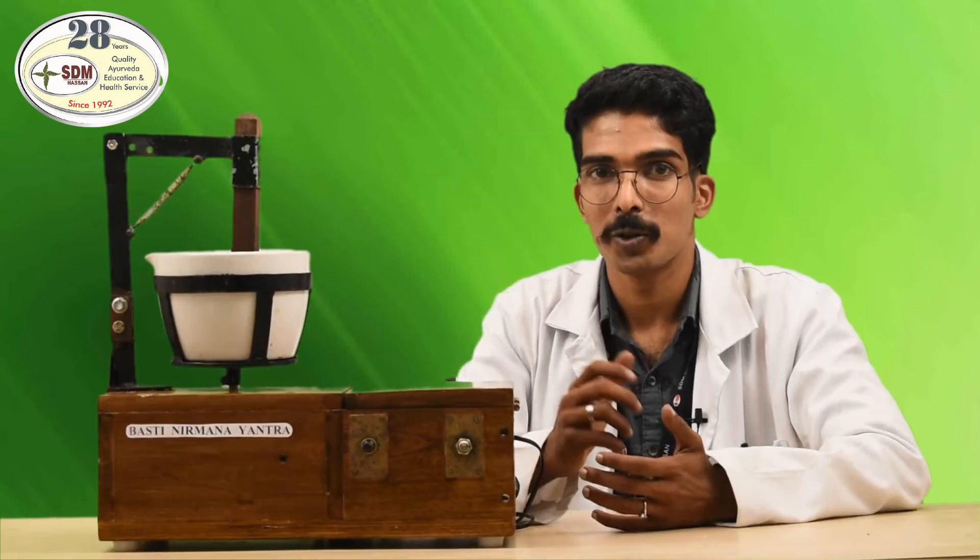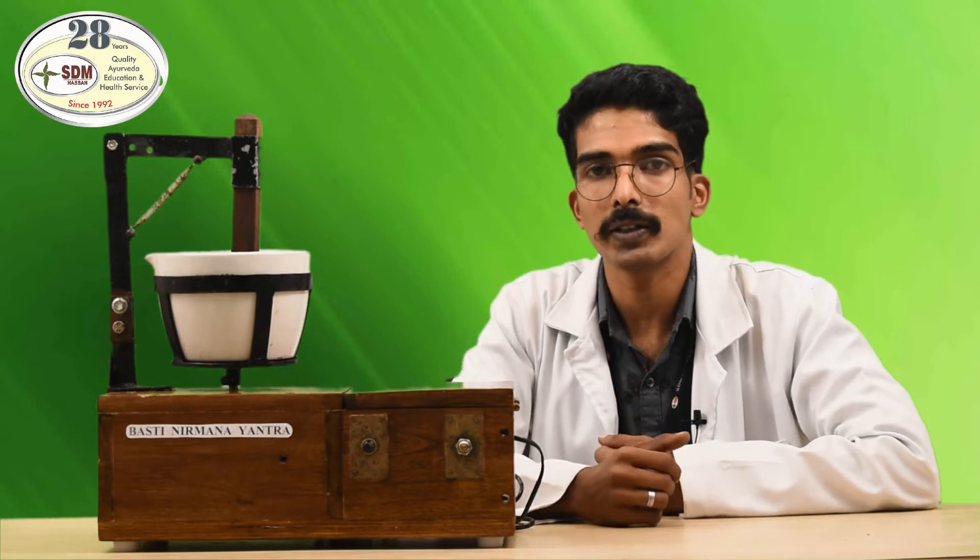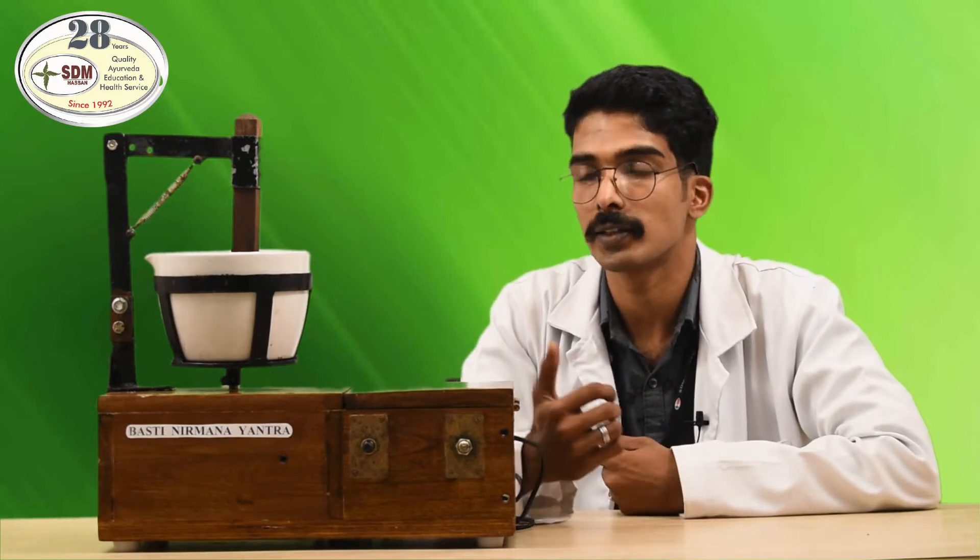Today, I am going to demonstrate one of the instruments that I created for study. Today, I am going to demonstrate the Bhasti Nirmana Yantra. This instrument will make Bhasti preparation very fast and spontaneous in the classic method.